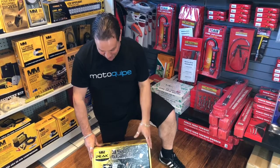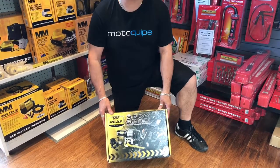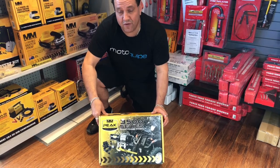Hi, it's Robert from Motorquip. Today we're having a look at the Mean Mother 3500 series four-wheel drive winch. It's rated at 3,500 pounds and it's perfect for ATVs, UTVs and four-wheel drives.